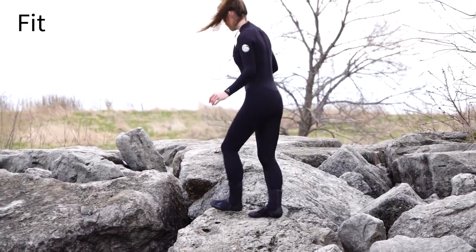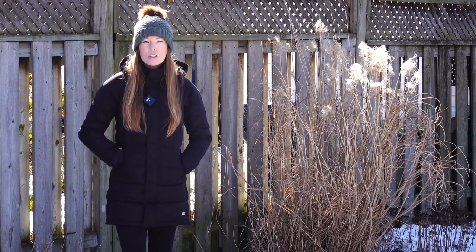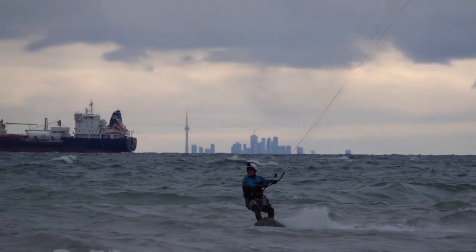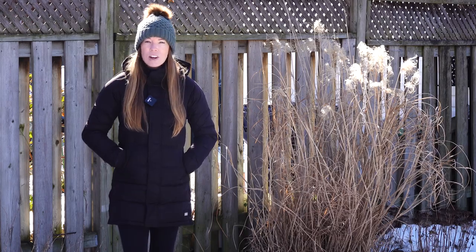Just like with your wetsuit, fit is going to be very important. Too large and you're going to have too much water flushing through, which in turn will not keep your hands or feet as warm. On the other hand, if it's too tight you're going to feel restricted, uncomfortable, and you may even experience numbness in your hands and feet.